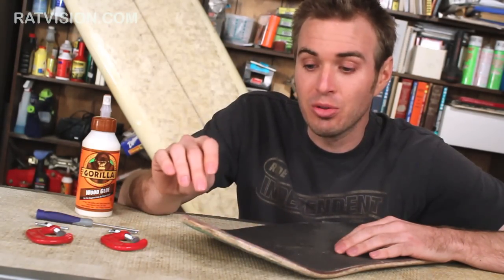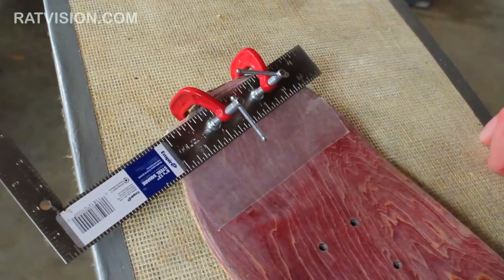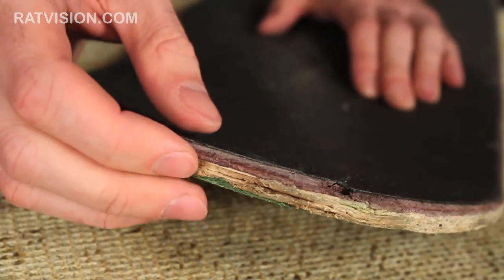Now, if you do have both chip and delamination, watch this video first, and then watch the video on how to fix a chipped deck. What we're going to do is show you how to glue the plies of wood back together to make the board stiff again, which will give it some pop back and hopefully prevent any more damage from happening.